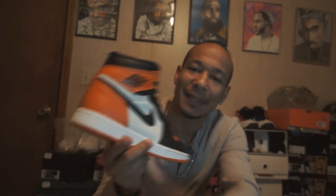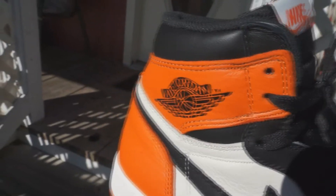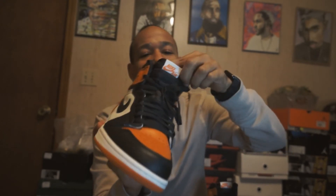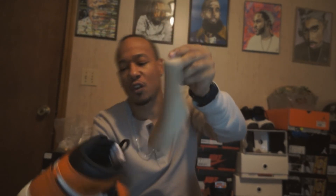You got that Wings logo on the back, which is synonymous with the Jordan 1s. Nike Air on the tongue, and it's got this nylon-type tongue. Comes with Jordan shoe trees — just cardboard ones.